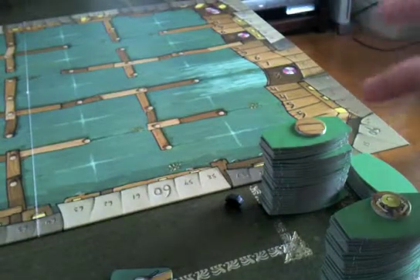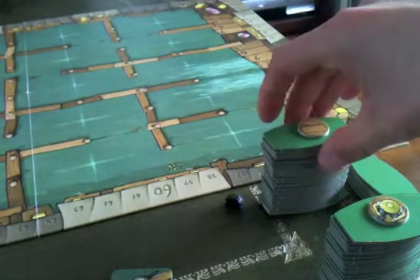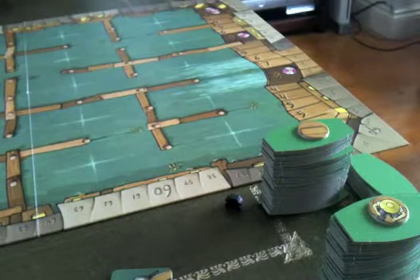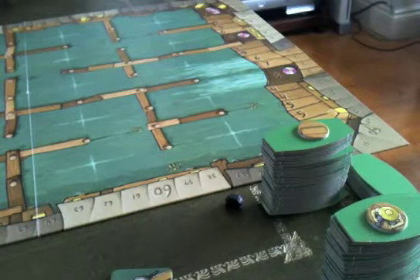There are two stacks of tiles used in Bangkok Klongs. In the basic game you just have one combined stack, but the added strategy in the advanced variant makes the game much more satisfying. These tiles over here are empty boats — you can place your own meeples inside them to claim them. These ones are not empty; they're already occupied, and they tend to have special abilities.